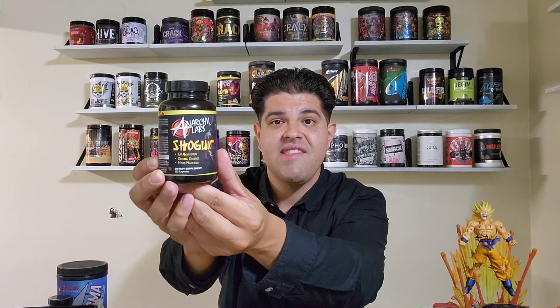You guys know that no matter what, I'm always objective and always bring you the unfiltered truth. So how does Shogun hit? How does it affect you in the gym? Is it going to give you the craziest fat-burning pre-workout experience? Is it better utilized as a fat burner or as a pre-workout? I'm going to address everything. Looking at the container, you can tell Anarchy Labs spared no expense on the graphics — a feudal Japanese warrior, something like a mix of a samurai and Sub-Zero from Mortal Kombat. It says this product is a fat annihilator, a craving crusher, and a mood maximizer, and looking at the label, it actually makes sense.